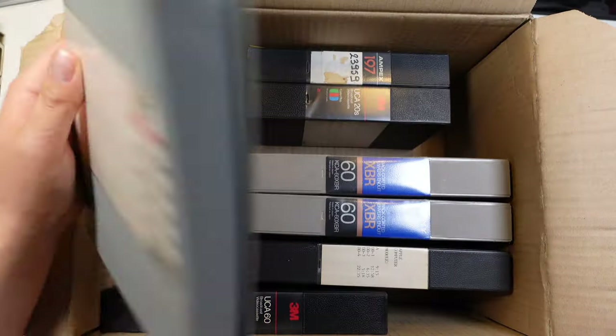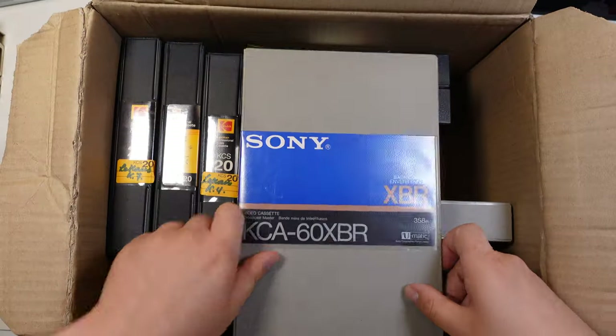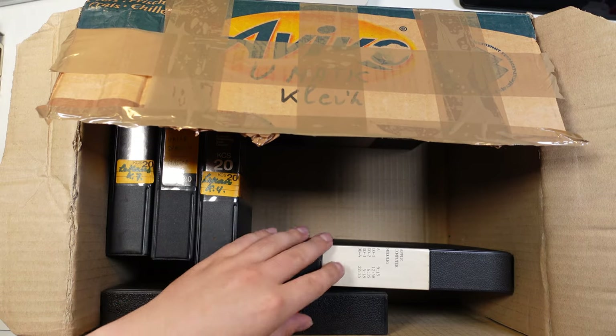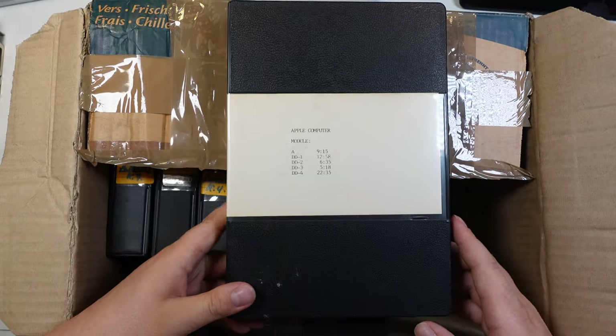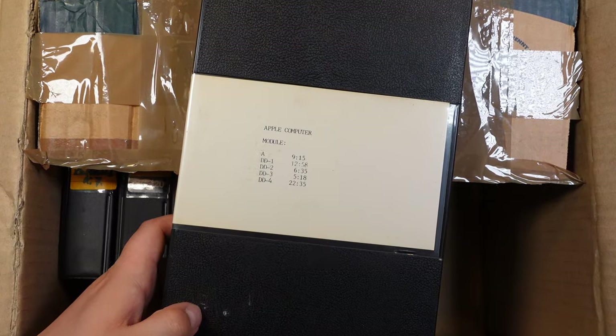This is also the first video I shot with my new Sony ZV-1. The tapes appear to be all sorts of different brand tapes, not only Sony. And then I spotted something very interesting — look at the label on this one. It says Apple Computers module ADD 1-4. Very interesting. This is the tape I am most excited for.